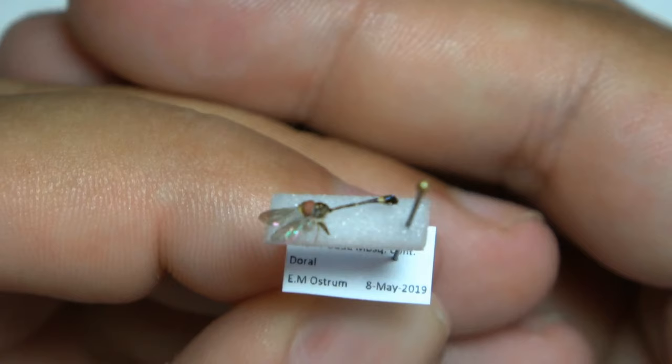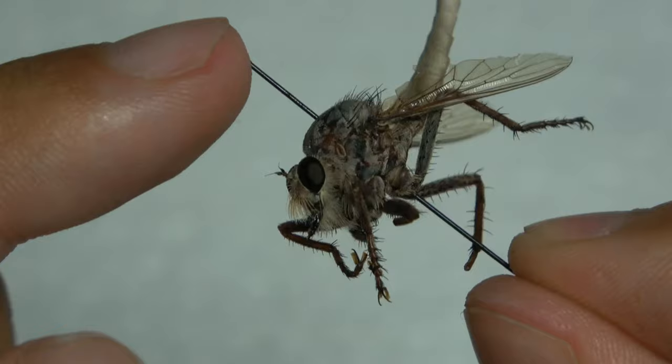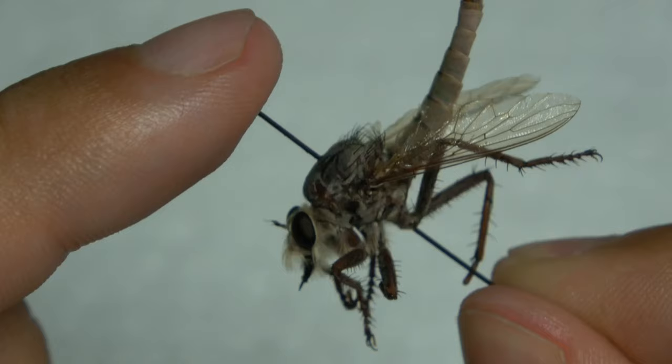This is a really nice looking specimen, and that's another method you can use to pin small flies. So here are the Minutin pins I use. Beautiful robber flies — I love robber flies. So that's the quick overview of how I pin and mount flies. I hope you enjoyed — if you have any questions, comment and I'll try to answer. I'll see you guys next time.